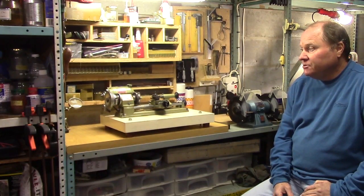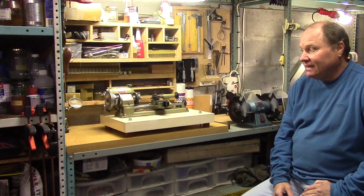Hi everybody, this is a slightly different video — I thought I'd narrate it. I thought I'd make a video about the Emco Unimat lathe, that is the SL model that I use, because I've seen many, many comments on my channel about this lathe, and it appears that people are very interested in it but know very little about it.